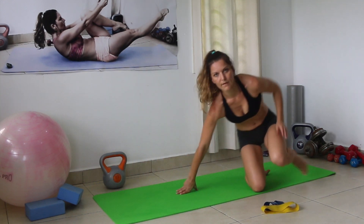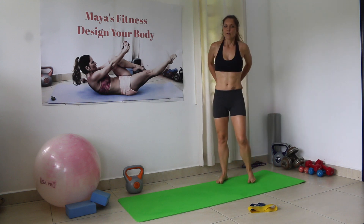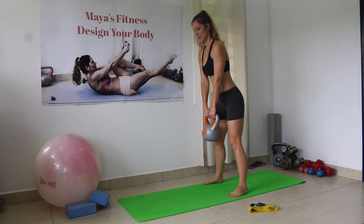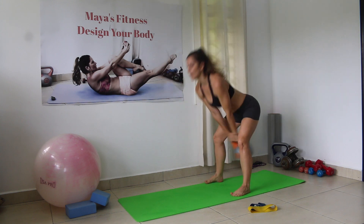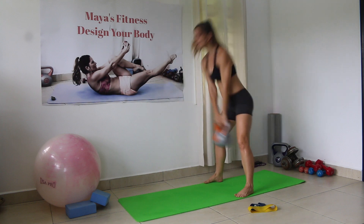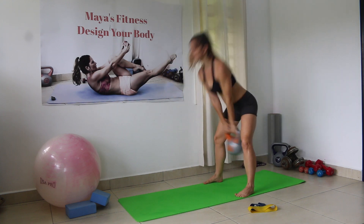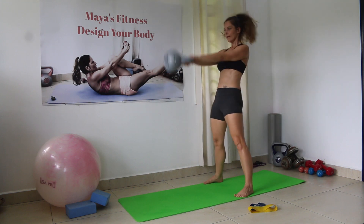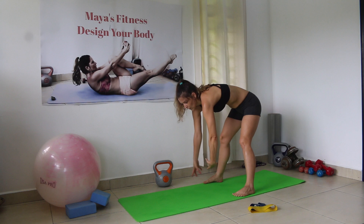Get up, have a little bit of cardio again. Kettlebell swings now — 20 reps. This will be quite challenging if you are new to this. But it's really amazing for your glutes. Back is straight, hips are back, legs are straight. Slightly bend the knees and we go — hips up. Counting 1 through 20. When lowering the kettlebell, make sure your back is straight.